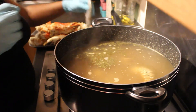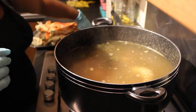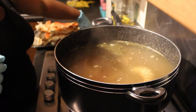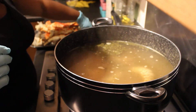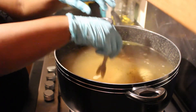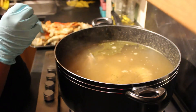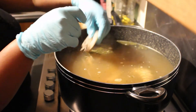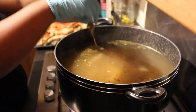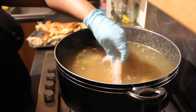I put in my shrimp at the same time as my lobster — if you want to do yours differently that's fine. I don't like it when my shrimp is chewy, but really you should put the shrimp in a few minutes after the lobster.